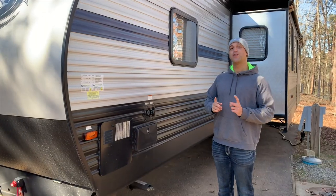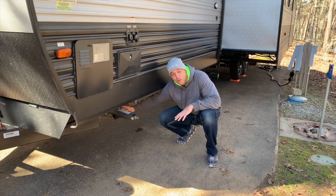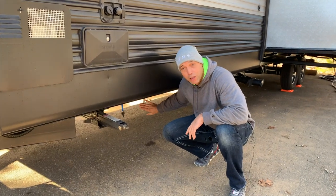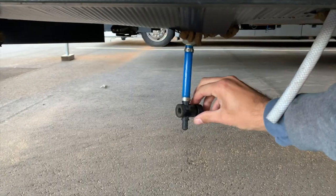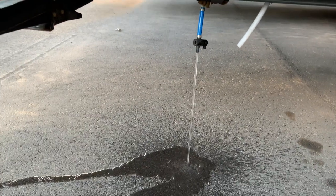The first thing you need to do is drain the freshwater tank. Your valves will be in different locations — ours happen to be here. We have our overflow and then our drain valve. So we turn the plug and make sure that our freshwater tanks are empty, because you don't want those to freeze in storage.